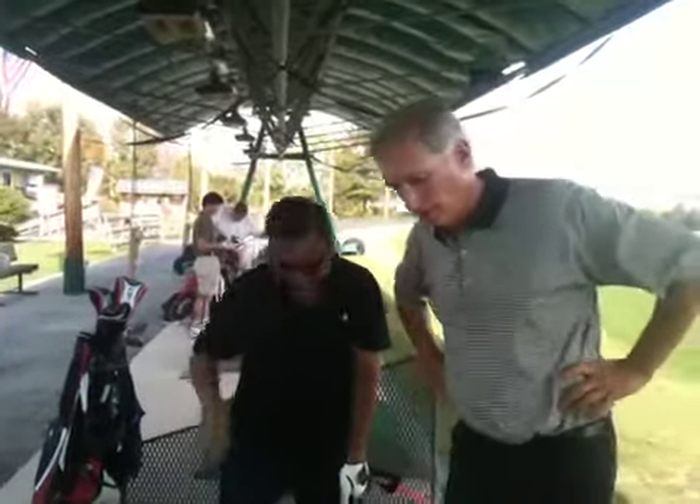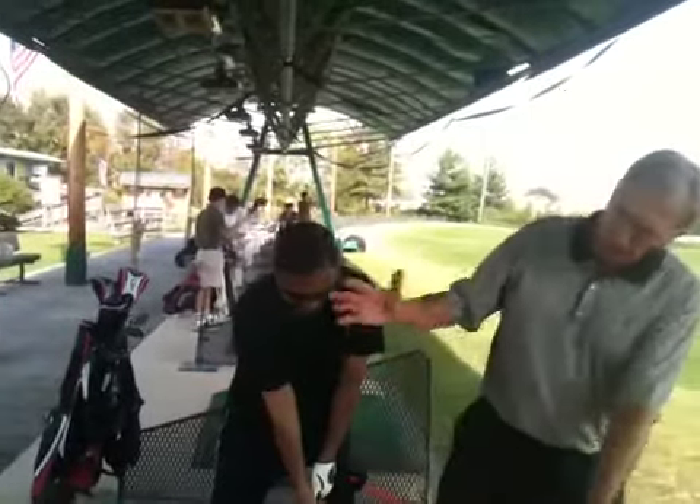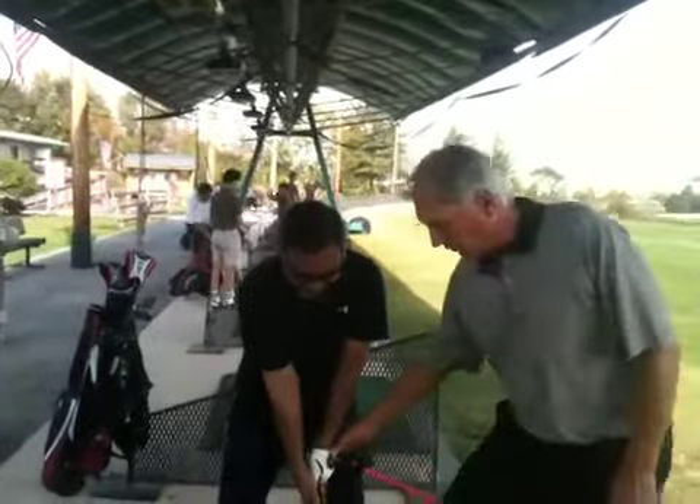Hi, this is John Affair. We're at Waldo's Landing Golf Park and we're working with Max here. Max had a little bit of reverse spine angle on his back swing, so we've got the FMT attached under his grip.